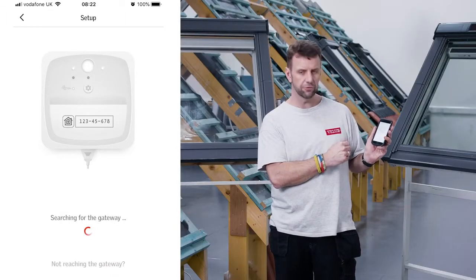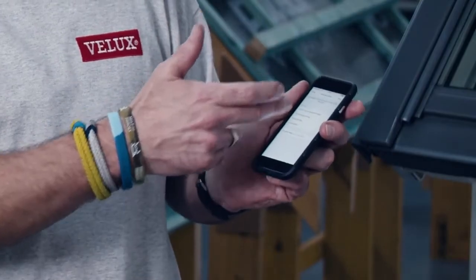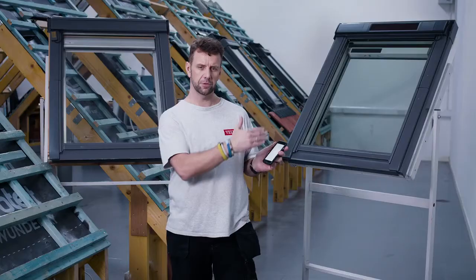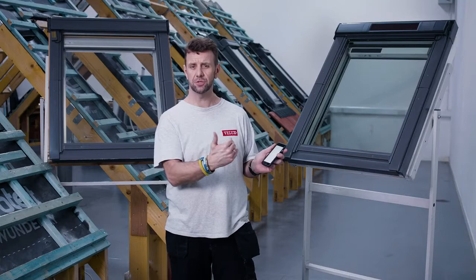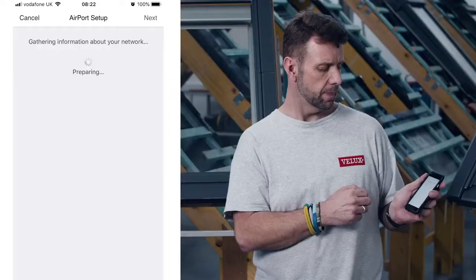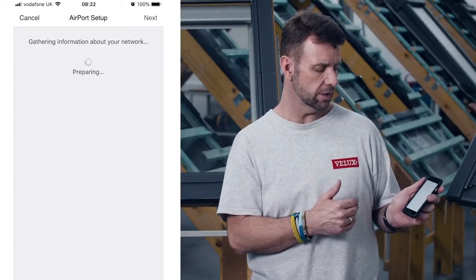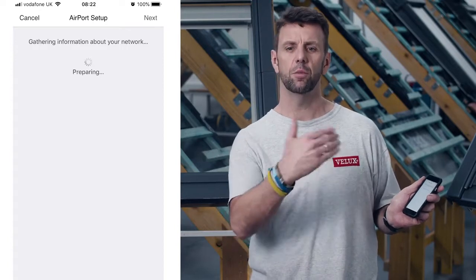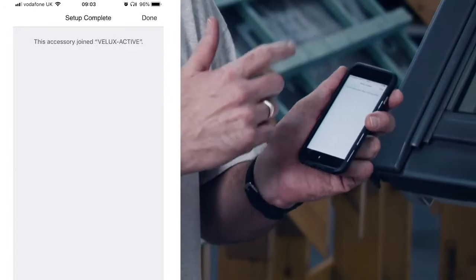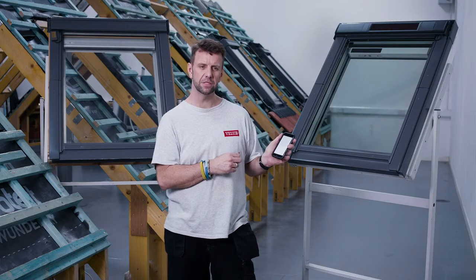The app is now searching for the actual gateway to synchronize it into the app itself. Once it finds the gateway, the app will bring up a list of networks for you to connect to. Make sure you pick your home wi-fi connection and tap next. It'll explain that it's setting up the accessory to that particular network, and you're waiting for a confirmation message before adding sensors.